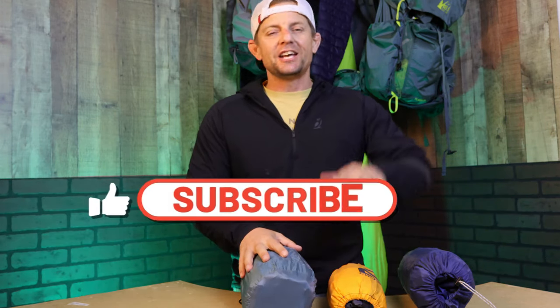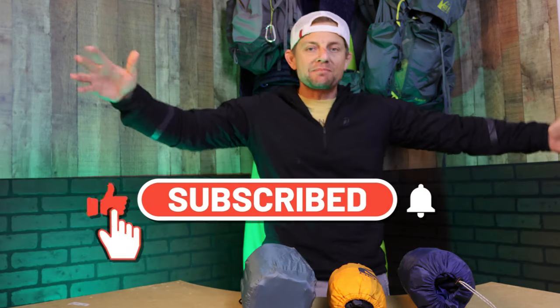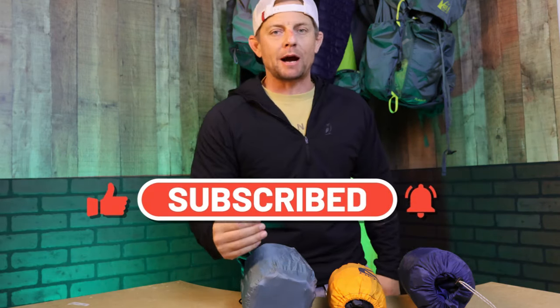Before we jump in, hit that bell notification, please. Hit the thumbs up button just because you like me, I hope. And if you're not a subscriber, please subscribe to my channel and we'll get right into this.